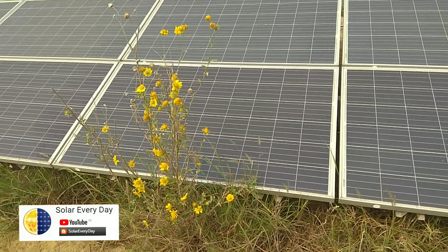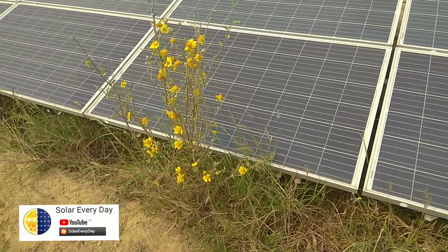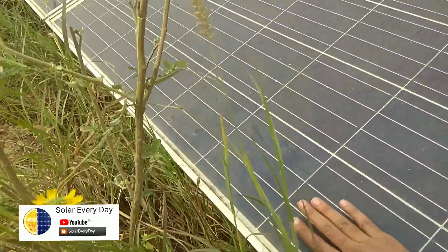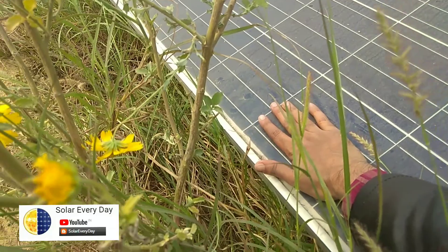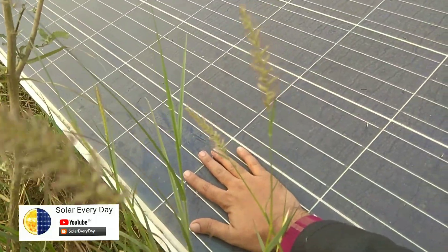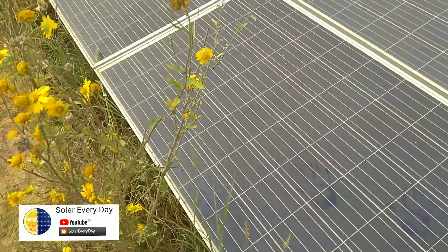The shadow cast by this plant causes a permanent hot spot in the solar module and it dampens your DC current. The temperature in this particular cell is quite higher compared to other cells on the top of the module, just because of this shadow cast by this plant.